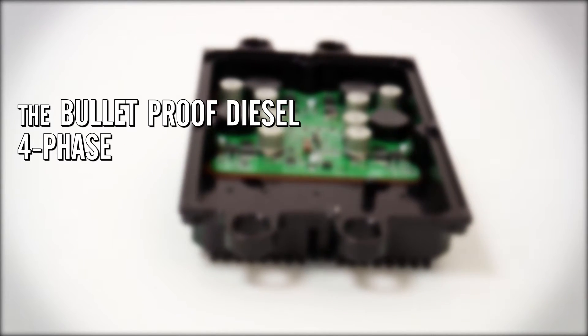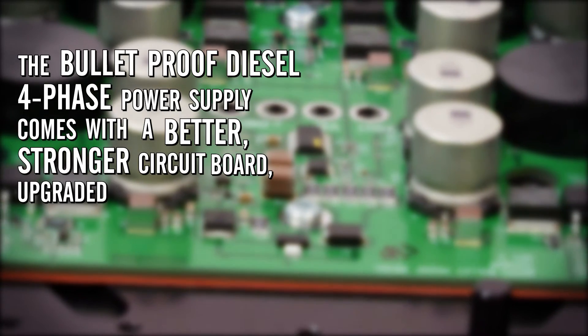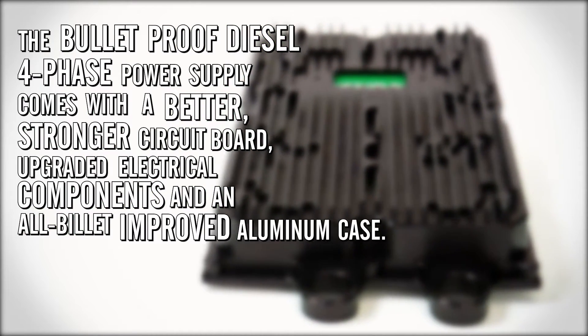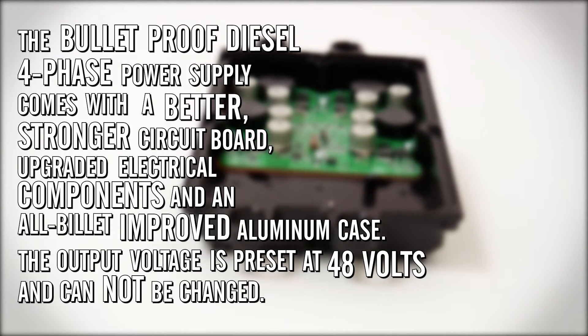The bulletproof diesel 4-phase power supply comes with a better, stronger circuit board, upgraded electrical components, and an all-billet improved aluminum case. The output voltage is preset at 48 volts and cannot be changed.